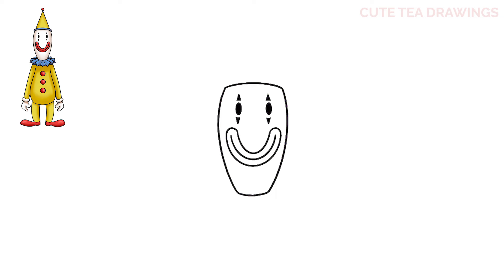Now let's hop to the top and let's add the hat. Let's start on the top left and let's draw a curve up, over on top, and back in. Then let's draw two long angles on top coming to a point, and lastly a small circle on top. And that's it for the head.